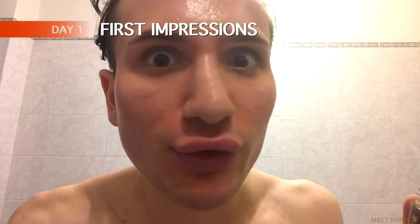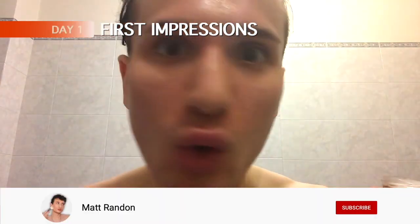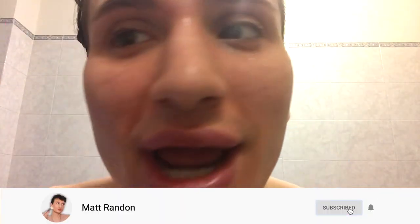Without further ado, let's put this bad boy to the test, shall we? Before I try this out, I first want to show you what my skin is looking like so that we can see if there's gonna be any improvement. I don't know if you can tell, but of course, I'm struggling with breakouts right here on the cheekbones.